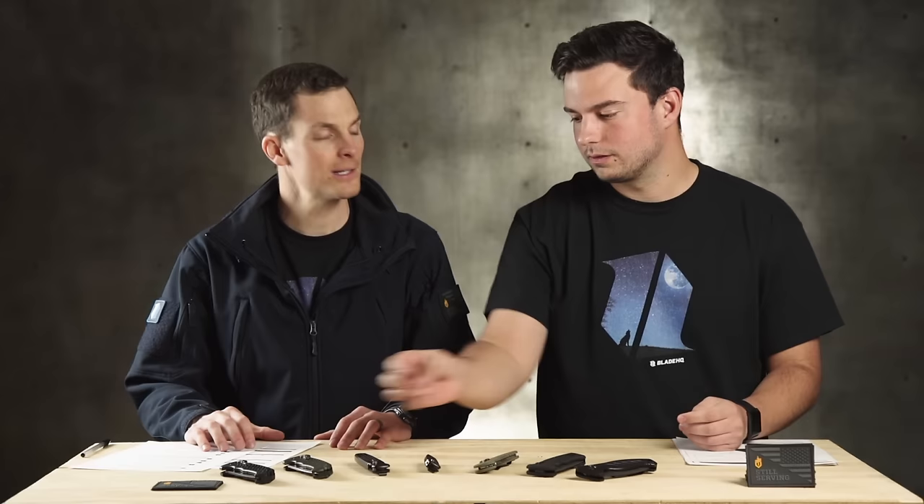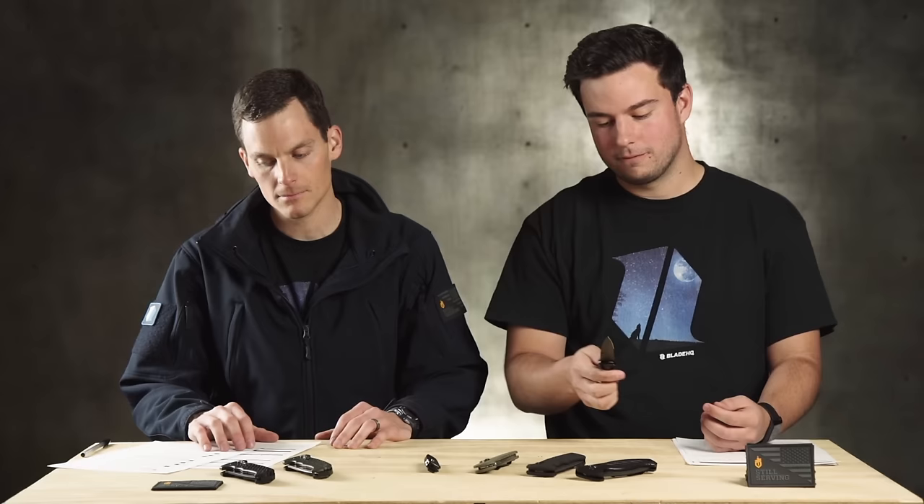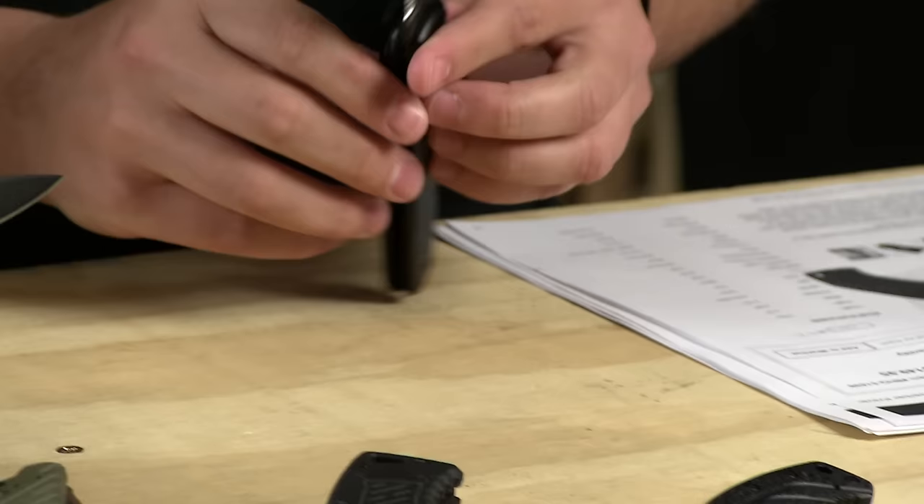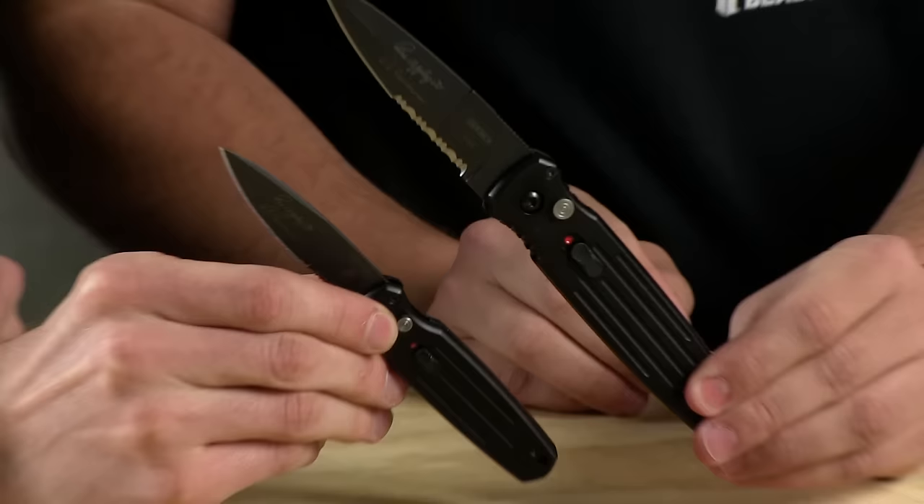What else do we have in the Gerber auto line? Let's move on to the Coverts. This is the full-size Covert, and there is a mini variety. I did just want to mention that with every Gerber automatic knife purchase right now, you get one of these sweet little free patches — limited time, until they are gone. So hurry up and grab one. These are the Covert — more slim, more lightweight, pretty cool looking knives.